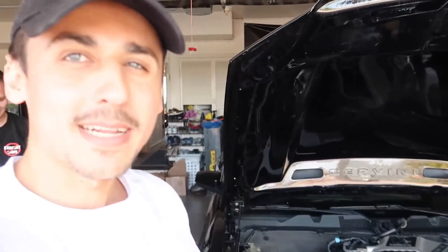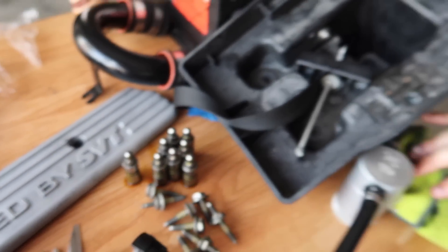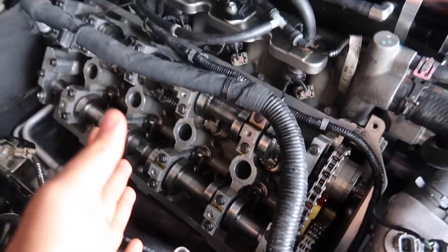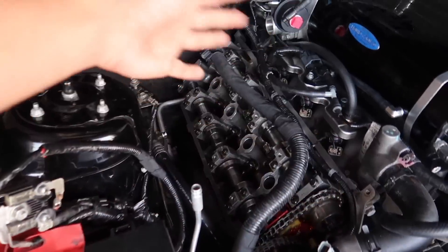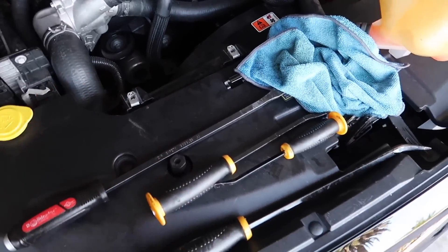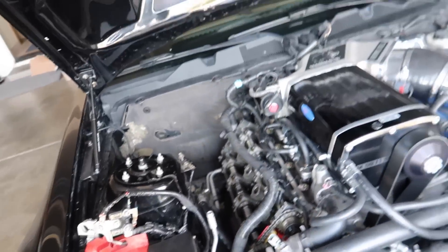Alright ladies and gents, we swapped out all eight of them — you can see them right here. Joe did an awesome job; shout out to Joe for always coming in clutch. This is a job you normally do when the engine is out. We did it with the strut tower brace and the fuse box in place, simply using pry bars and similar tools. Time to close her up and get back on the road — we'll fire her up very shortly.